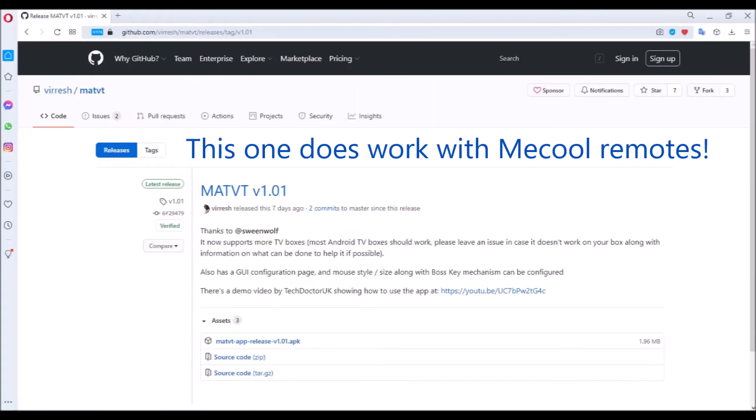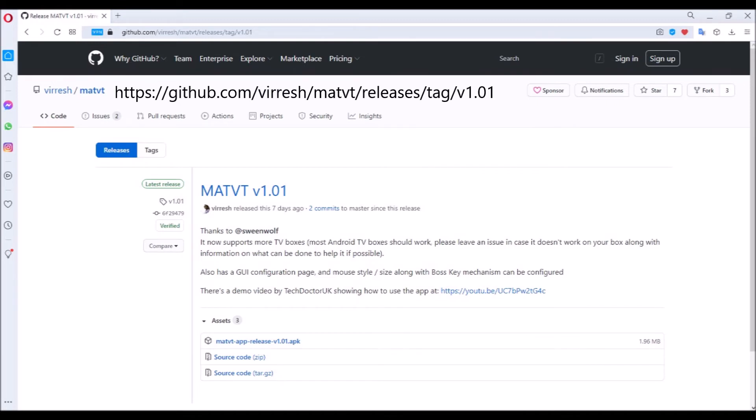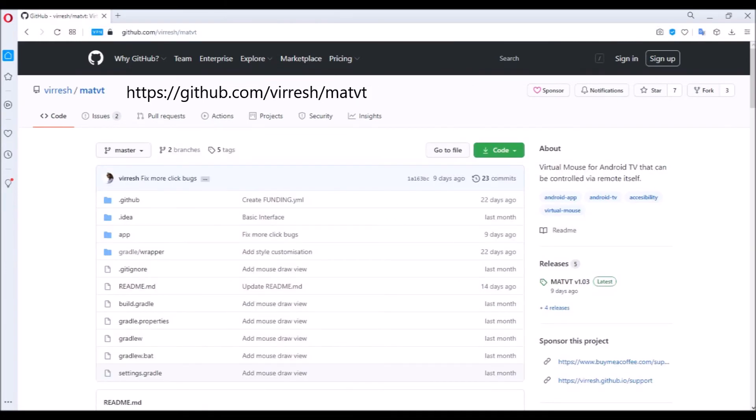I keep checking though, and just yesterday I discovered a mouse toggle app intended for smart TVs that does work. It's called MATVT, which stands for Mouse Android TV Toggle. Get the latest version directly from the developer on GitHub.